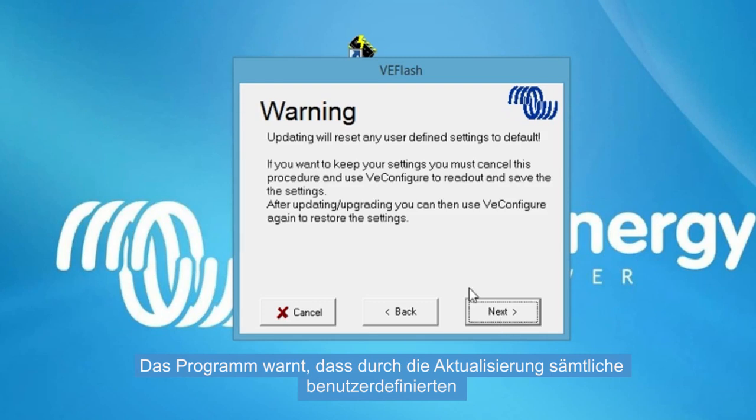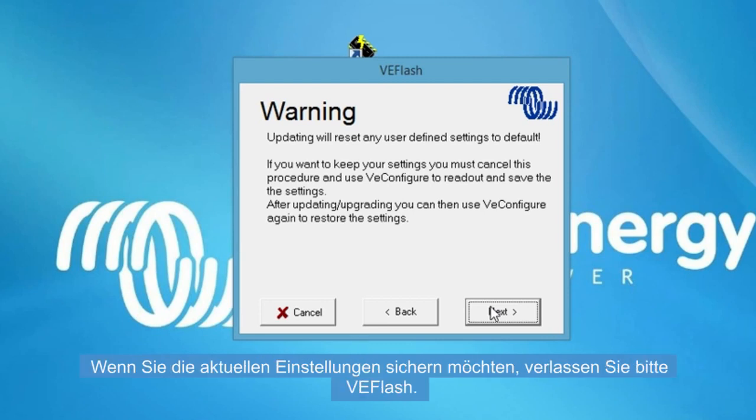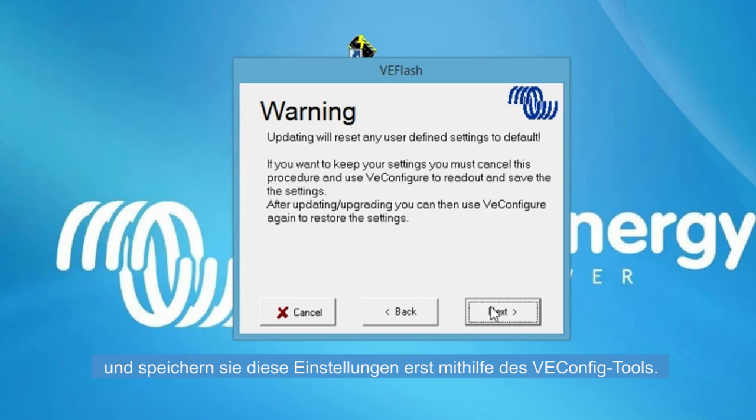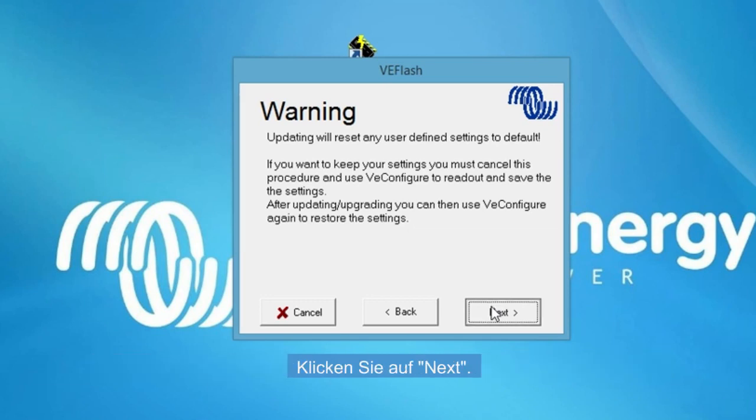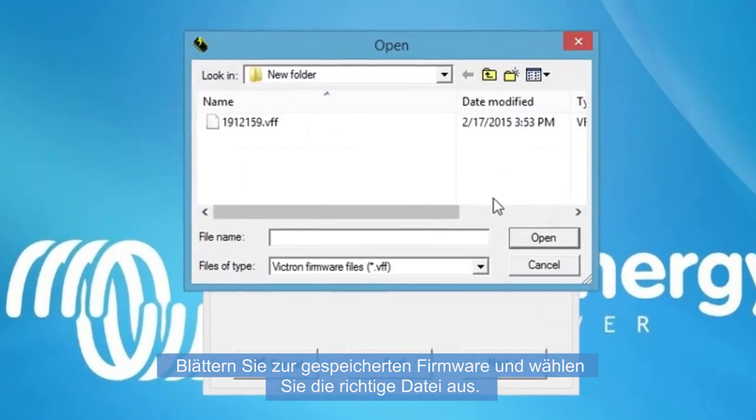The program is giving you a warning that the update will reset any user-defined settings to default. If you want to keep the current settings, please quit VE Flash and first save the current settings with the VE Configure tool. Click Next.